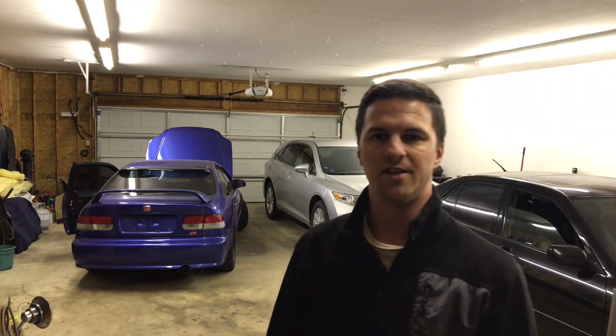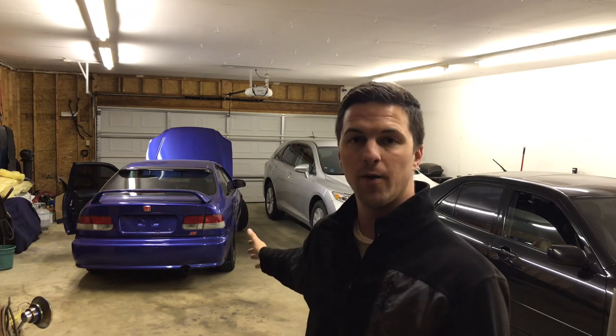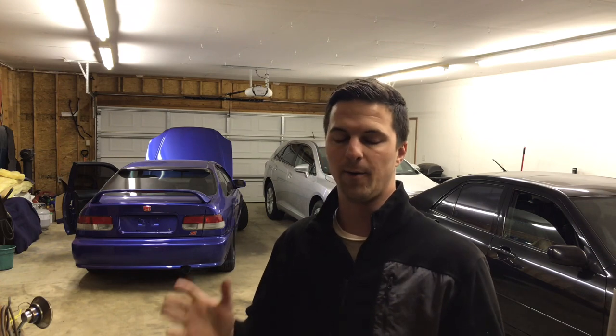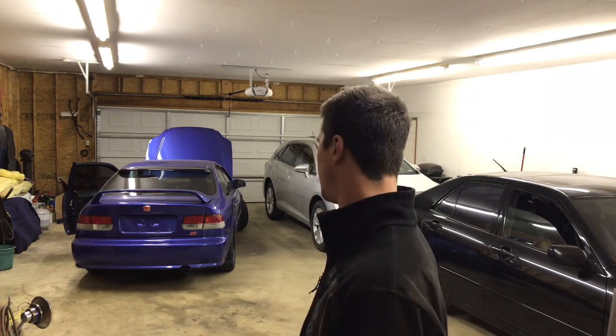What's up guys? Welcome back to another episode of the Chad G Garage. I need to update you guys. Unfortunately, I got the car running — not on the road yet, but running. I wasn't able to film any part of it because it was a really bad day. But I got the car running, driving. It runs, drives, stops great. I'm really excited and I wanted to update you guys on the project.